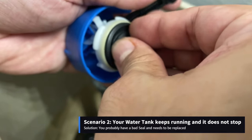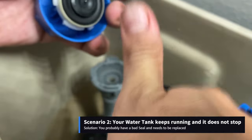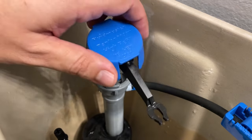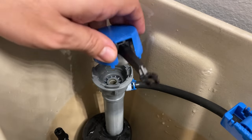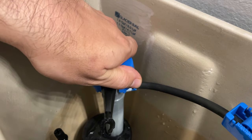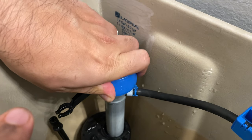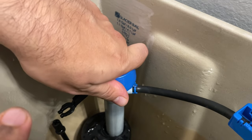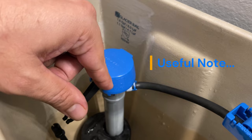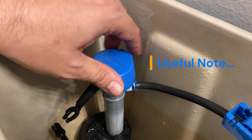Just push the seal in and make sure it's snug. Now after having solved either scenario one or two, we'll have to install the top section back again. Just place it over the fill valve, turn it until it gets seated, and then turn the assembly clockwise until it snaps on — you will feel it. If you're having trouble snapping the top section, remember that you can always grab with your right hand the bottom section so that it's easier for you to turn it clockwise.